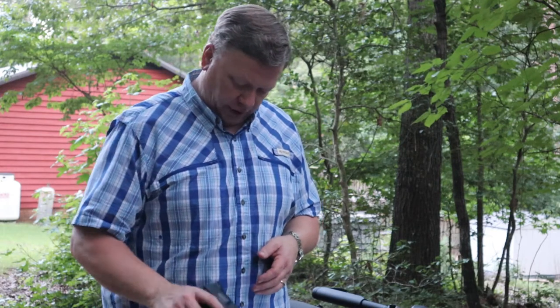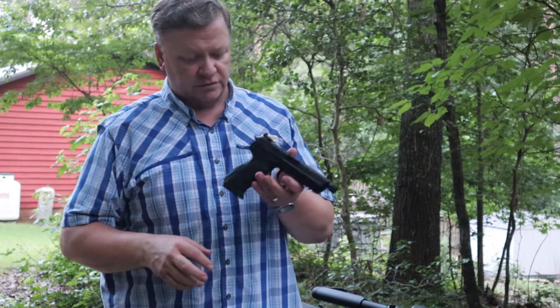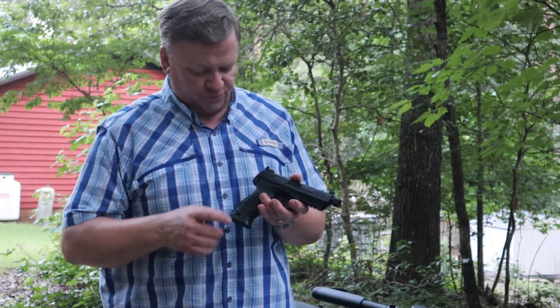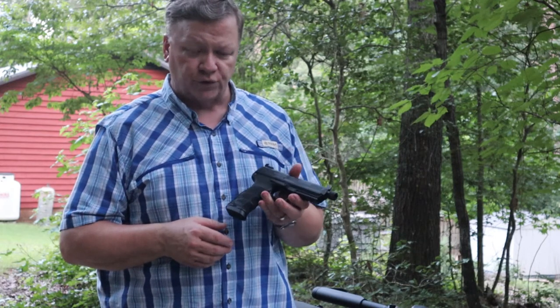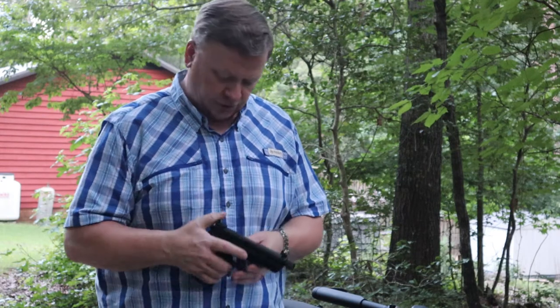If you want to go with a bigger gun for home defense, this Heckler & Koch HK45 would be a great option. It holds 10 rounds of .45 ACP and it's one of the softest shooting .45s that I've ever had. I love this gun — it's a great, great gun.